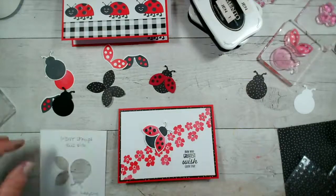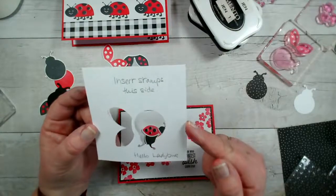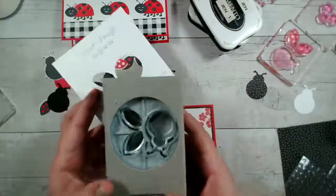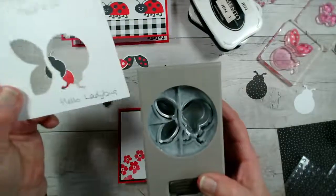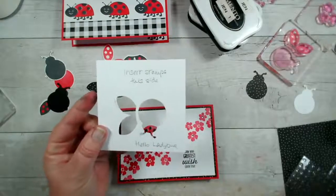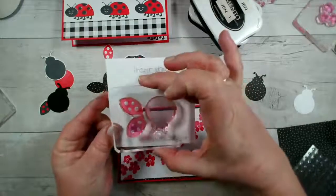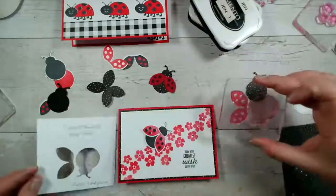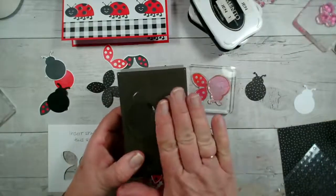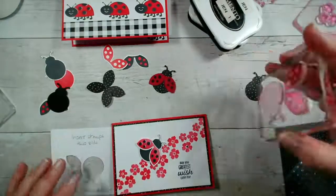There we go — and that was my template for stamping them both together. The secret with that is to turn your punch over, because that's how you're going to stamp and that's the way you want your template to be. So when you put your stamps down, you want them down onto that. That makes sense — which is completely the opposite to the way the punch looks from the front. But at the end of the day you can just turn it round, it's not the end of the world.